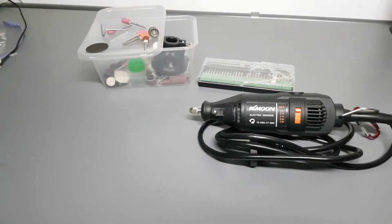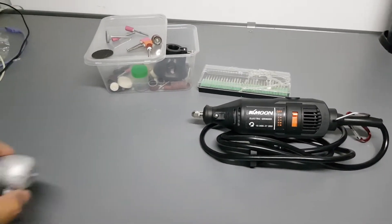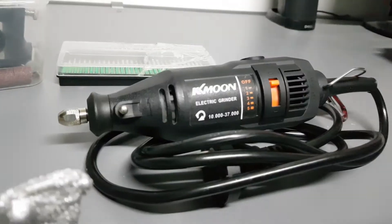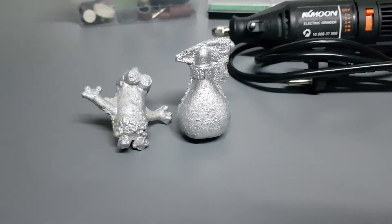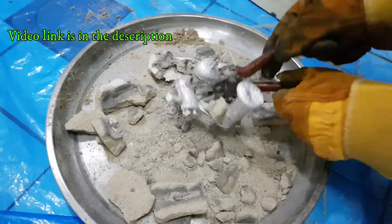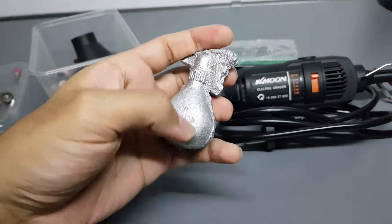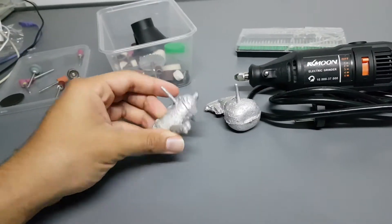Hey guys, today is the day we sand, clean, and polish these two ugly things with my new angle grinder. You'll know what that is if you watched my previous video. I'm gonna practice on this one first, and when I have enough experience, I'll do this other one.